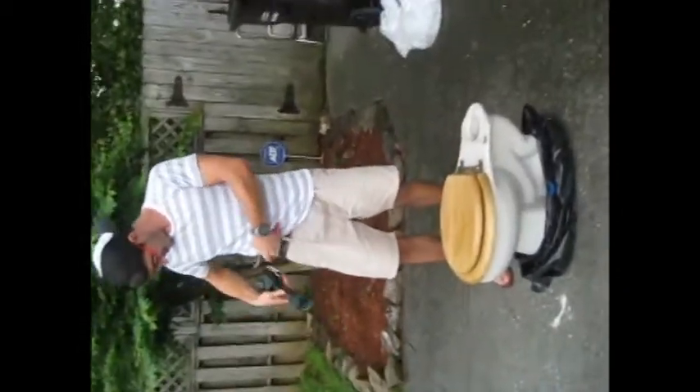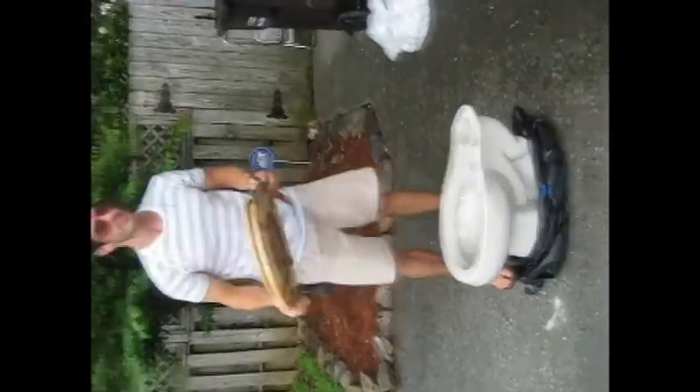You don't need these anymore. Next thing you want to do, take your toilet seat and throw it away. Okay, now we got to get rid of this toilet somewhere, so I'm going to take it over here. This toilet doesn't seem to fit in the trash can.